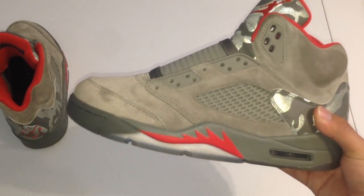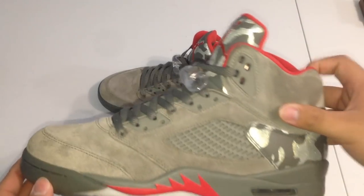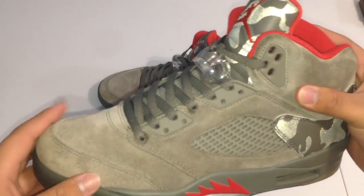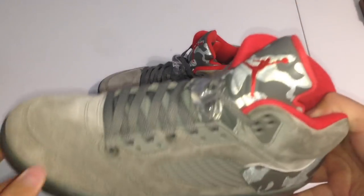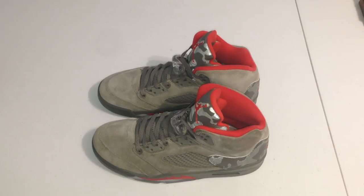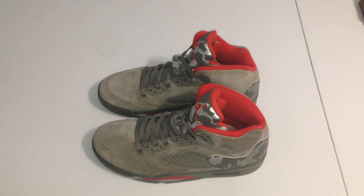So I'm just gonna do the same thing to the other shoe. Alright guys, that will do it for how to clean suede. As you can see, the suede still has texture and changes colors. Anyway, thank you — make sure to follow all my social medias. Make sure to follow my business Instagram, popping it on screen right now. Have a beautiful day, night, whatever it may be, and I'll catch y'all in the next one — peace!